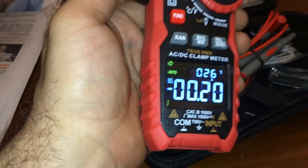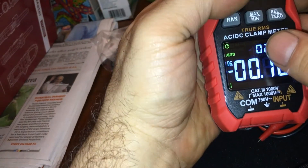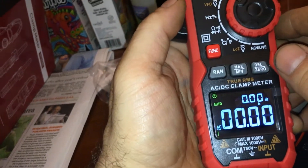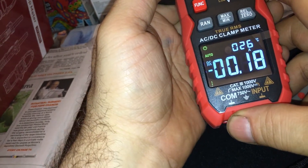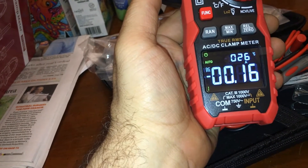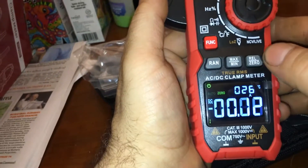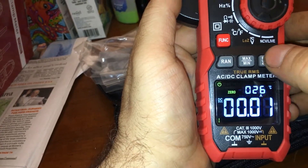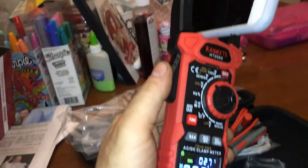Where's AC? Where's AC amps? Oh — no, we're on AC. Zero. There we go. I zeroed again. Okay, let's get a reading.